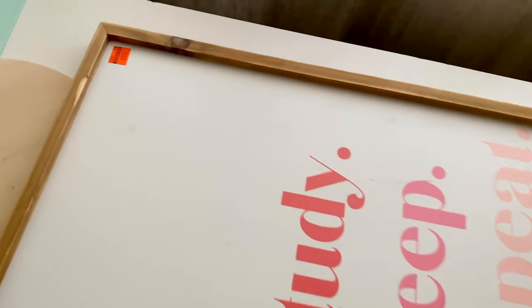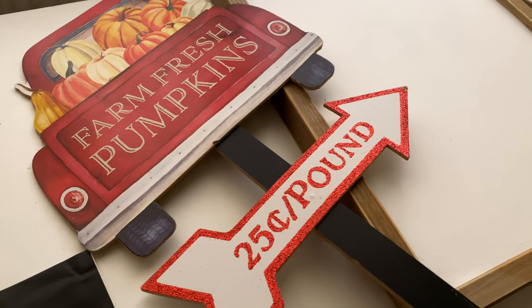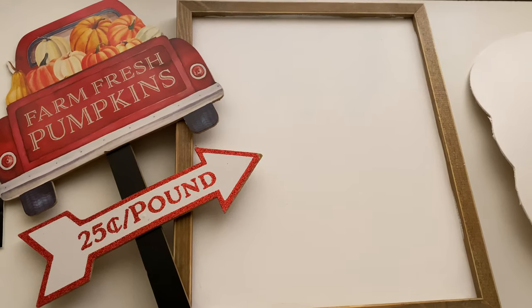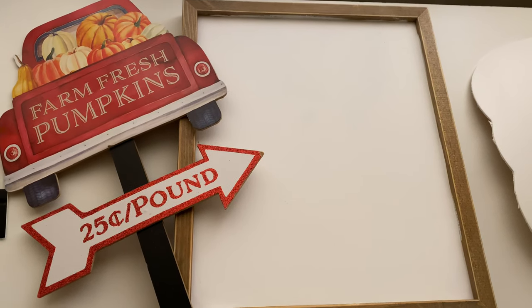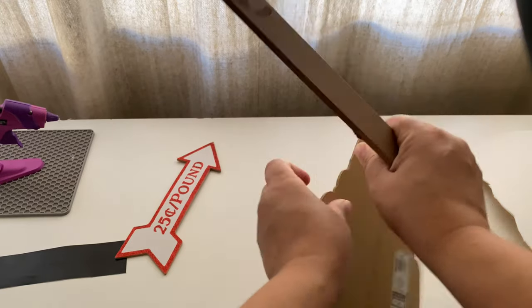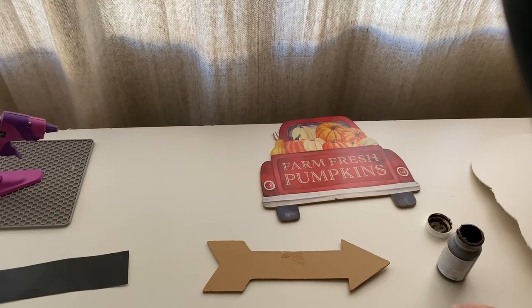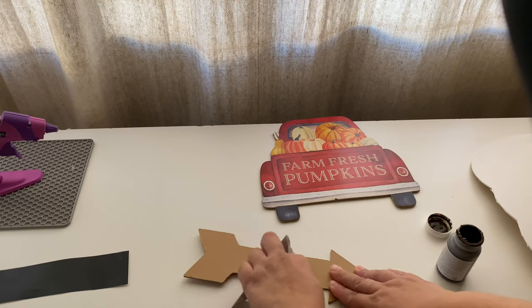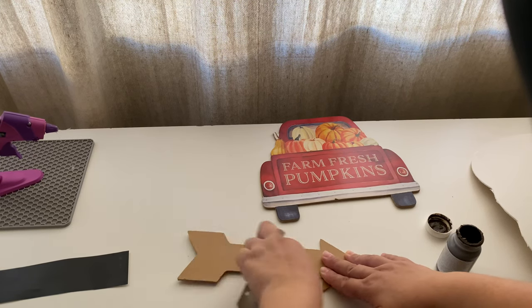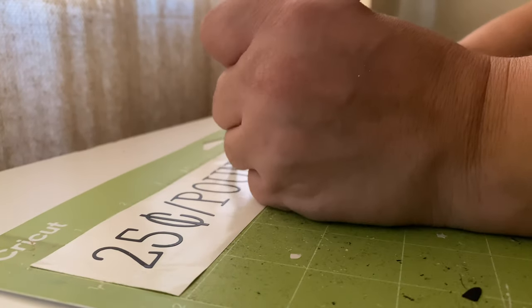I believe those signs were $3.50 to $3.25 each. For this first DIY it's going to be super simple. After my sign is nice and dry, I'm going to take this farm fresh pumpkins lawn stake, take it apart, turn the arrow over, add my own decal that I made with my Cricut machine, and just glue it all to the sign. Super simple, super easy.